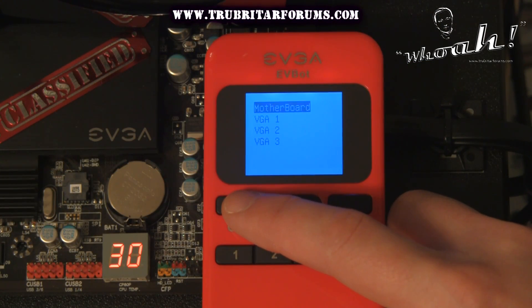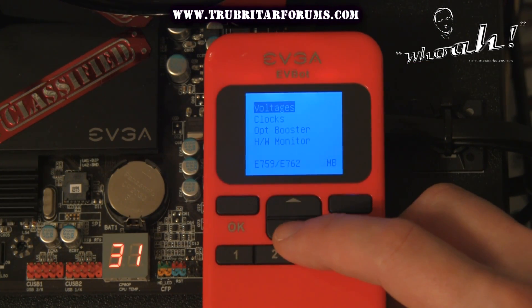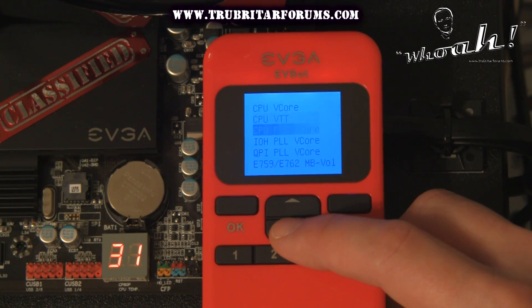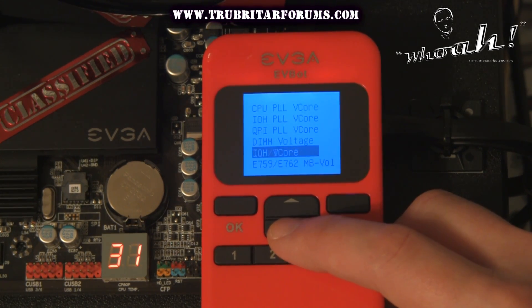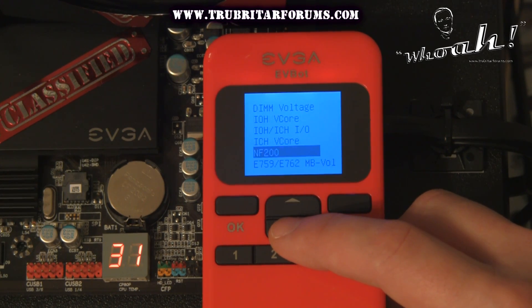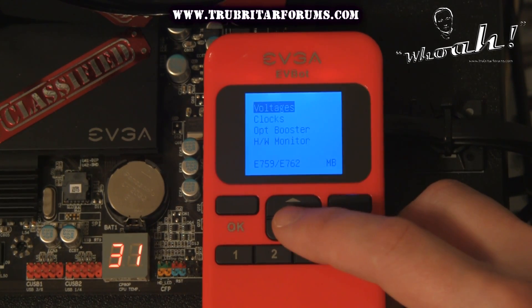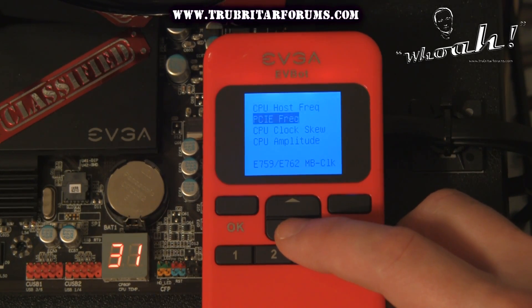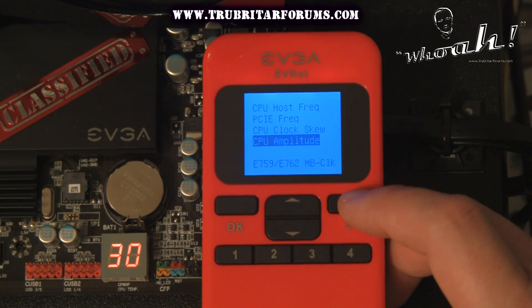With the EVBot reconnected to the motherboard, let's check out the motherboard settings. These are all the voltage settings that we're able to adjust at any point in time during a benchmark on the fly. Now clicking the back or cancel button, let's check out the clock settings that we can also adjust at any point in time, including host frequency, PCI Express, clock skew, and amplitude.